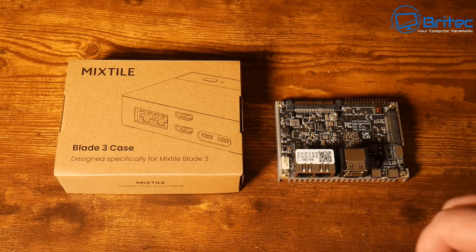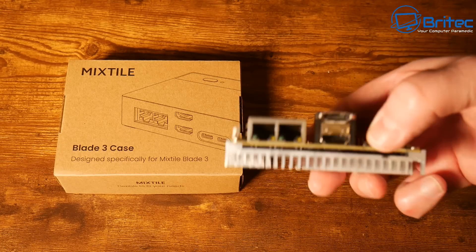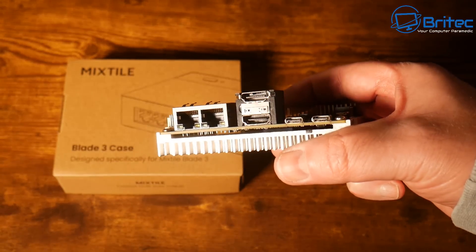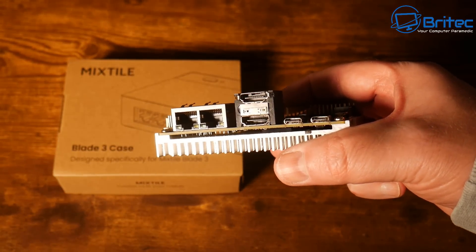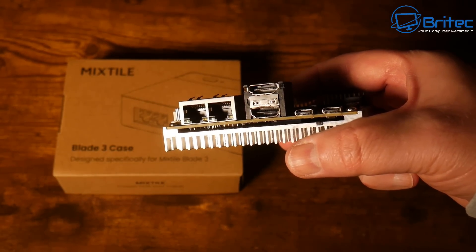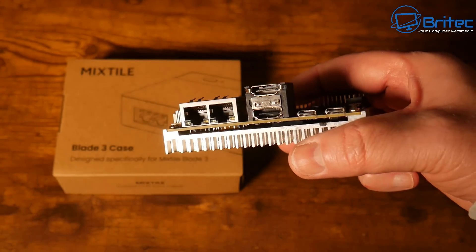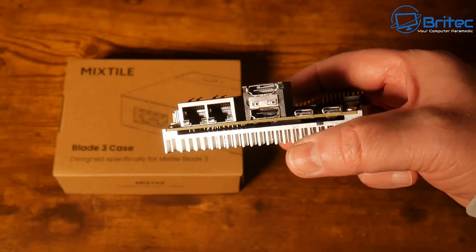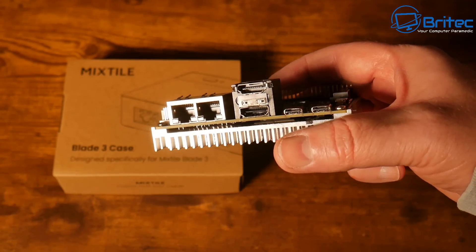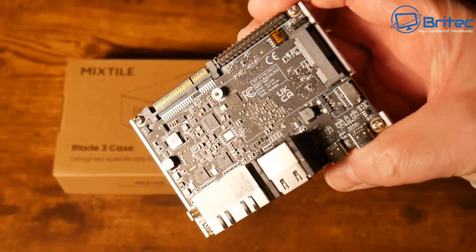They've sent me the actual case and there's also an aluminium heat spreader on the bottom to cool the unit down. On this side we do have two 2.5 gigabit Ethernet ports and we also have two HDMI ports. One is an HDMI 2.1 output with up to 8K at 60fps, and the other is an HDMI 2.0 input at 4K at 60fps. We also have two USB Type-C 3.2 ports on here as well.